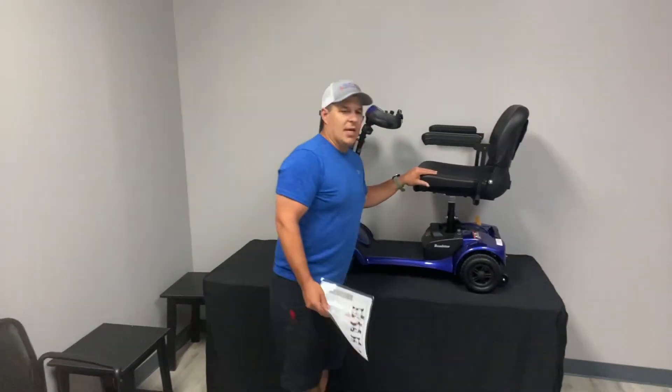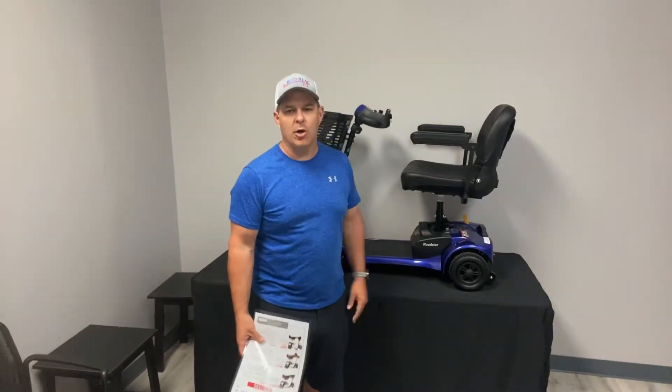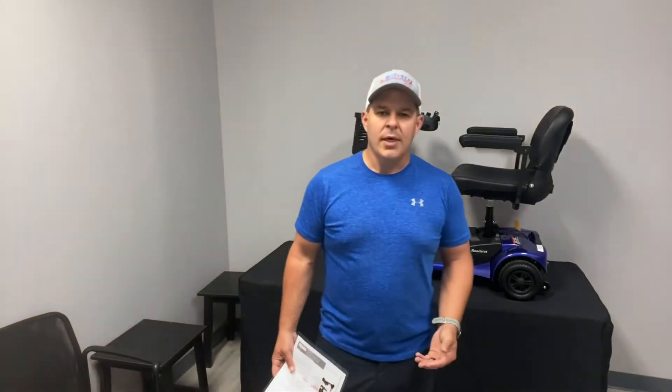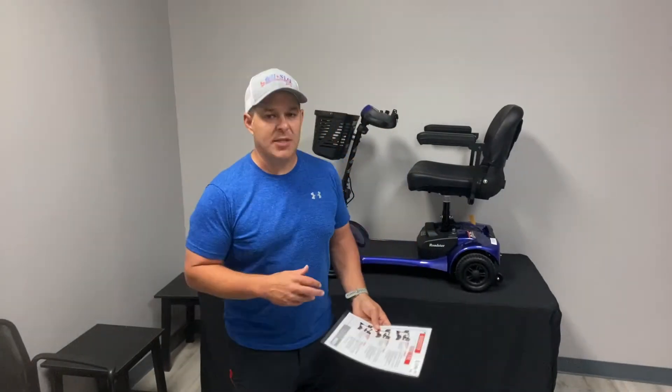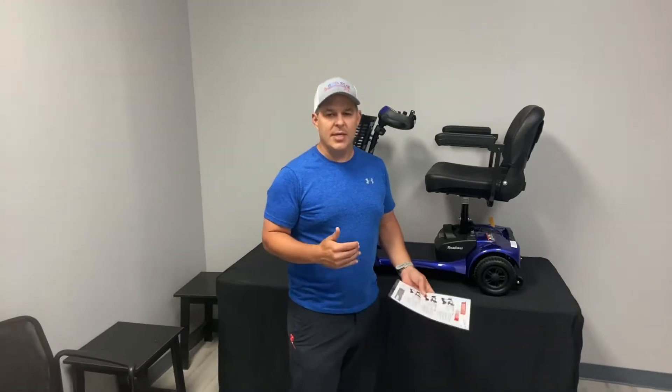This device right here is a portable unit, which means you can disassemble it and take it into multiple parts so you can easily travel with it. I believe the heaviest piece on this is 32 pounds, so it's very portable and easy to take along on trips and things like that.